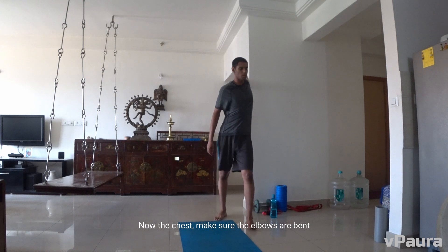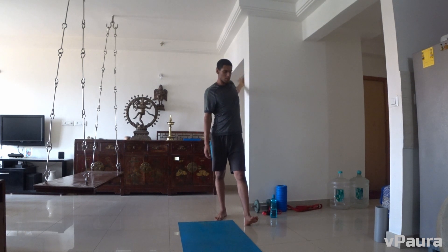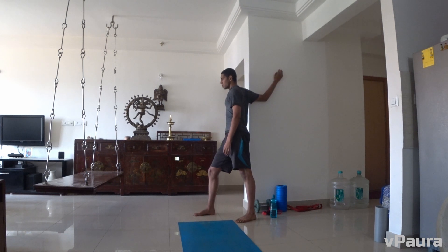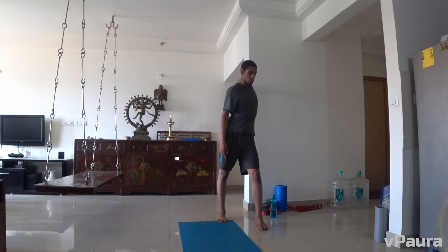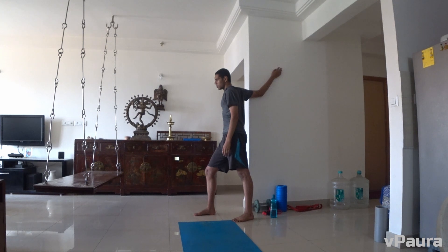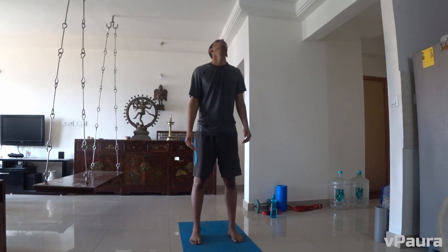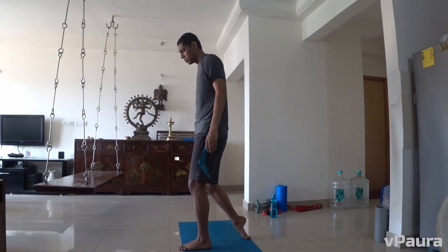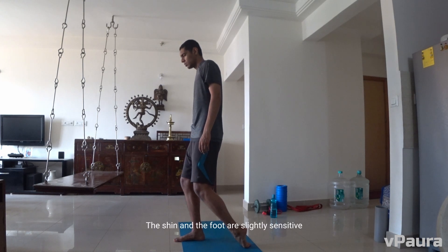Now the chest — make sure the elbows are bent, keep it natural. Next, stretching the shin. If you are imbalanced, you can use the support of the wall and don't overstretch. The shin and the foot are slightly sensitive.